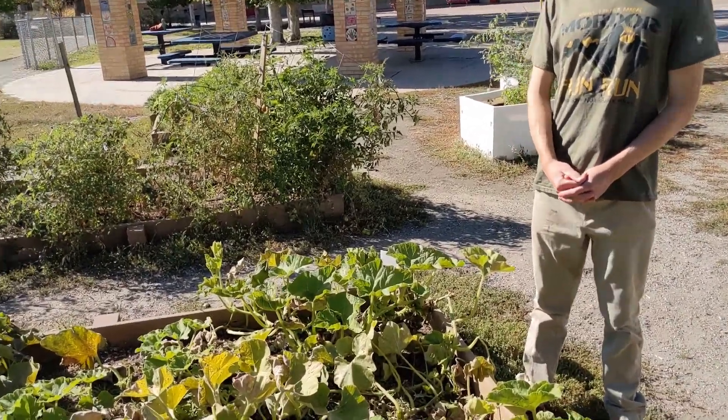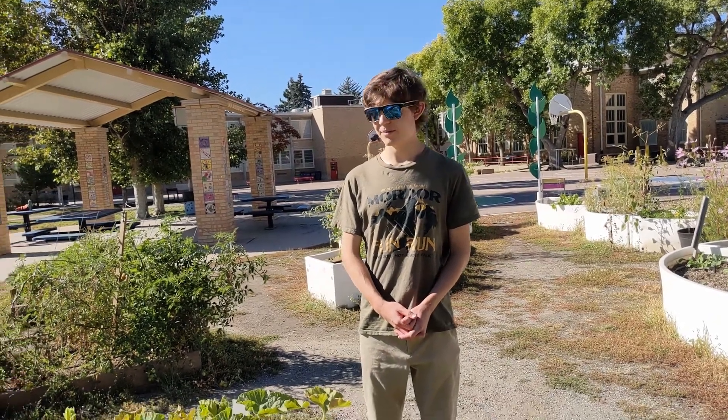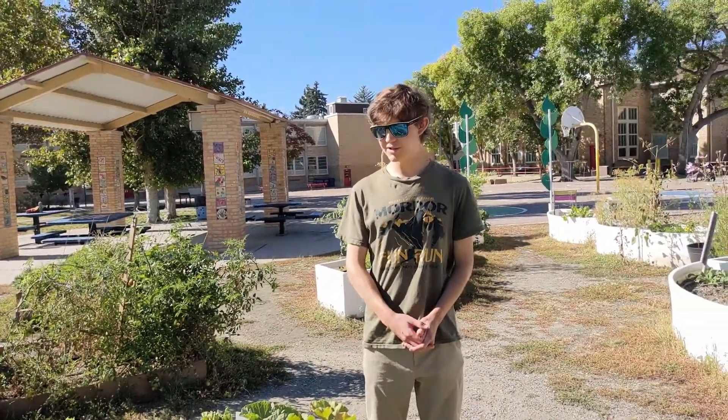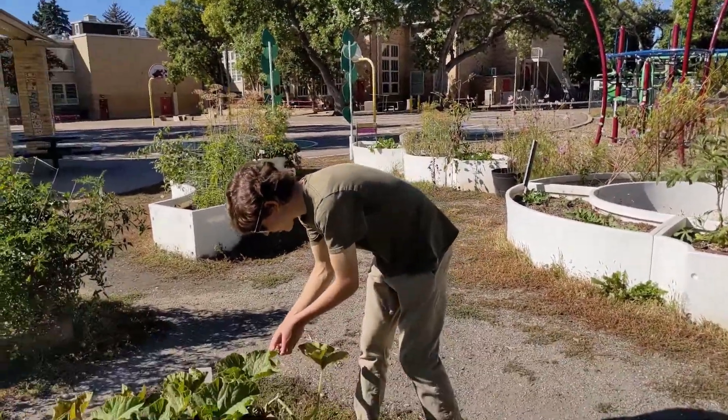I looked it up beforehand and winter squash leaves are edible and they're good for you — they have fiber and they're relatively common in cooking in Southeast Asia. I saw a recipe for winter squash leaves and salted coconut milk, which sounds really weird and bad, but anyway I don't have any salted coconut milk.